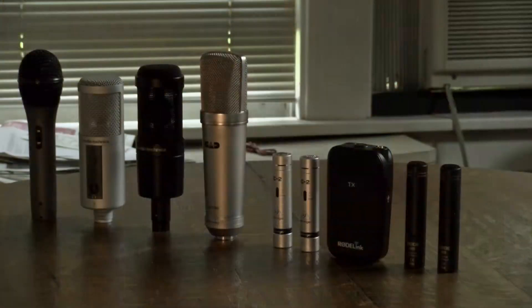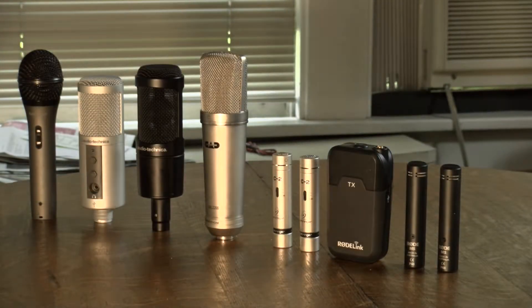Hey guys, it's Dave. Welcome back to DGA Media. And in this video, we are checking out my microphone collection.